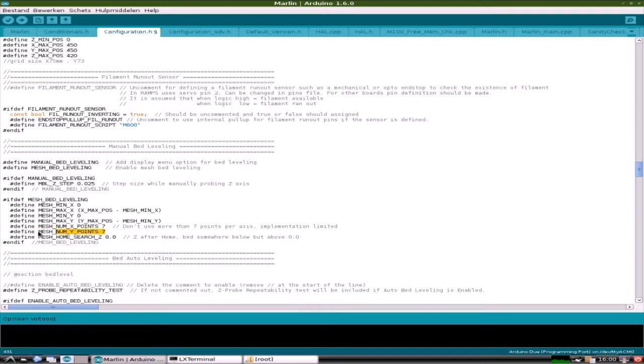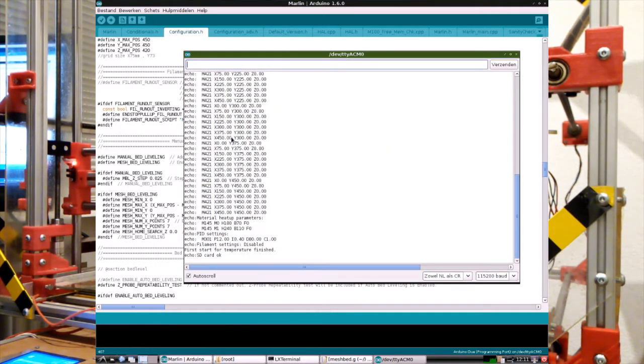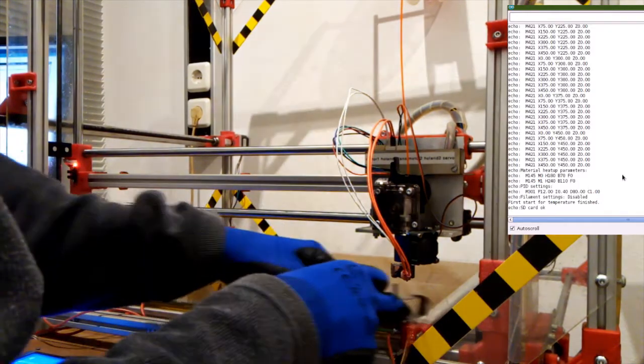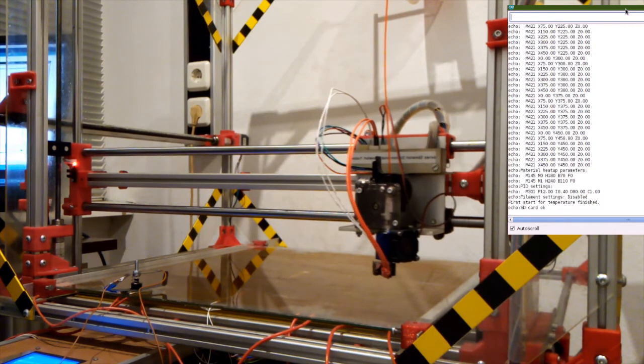The first thing we're going to do now is level the bed, so let's move over to the serial monitor in the tools menu. Opening this up will reveal a bunch of coordinates all set to Z0 — that's with regard to bed leveling, these are the adjustments on the bed. Let's start with the probe. I'm just going to move it to the side and home the X and Y axis: G28 — that's homing X and Y. Enter — there we go.